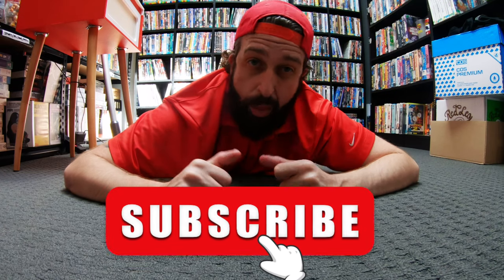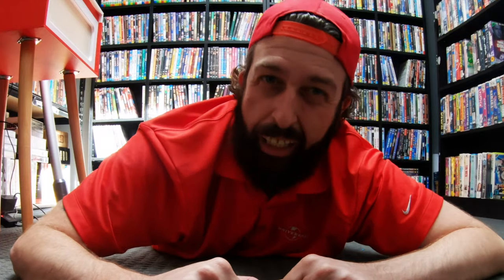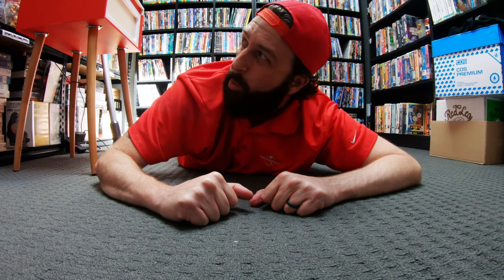That was super exciting. I'm so glad to see that you all watched the whole show. Don't forget to thumbs up and subscribe because we'll be back in a couple of weeks' time for episode two. Mom, stop watching me while I film my stuff, man.